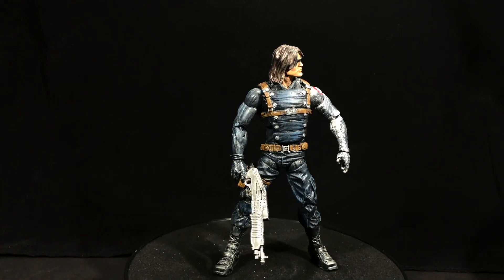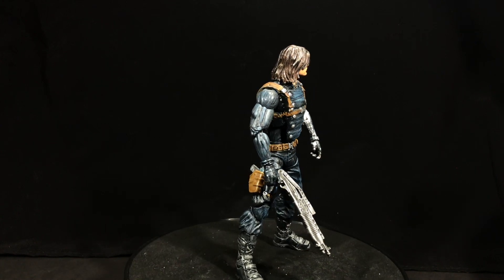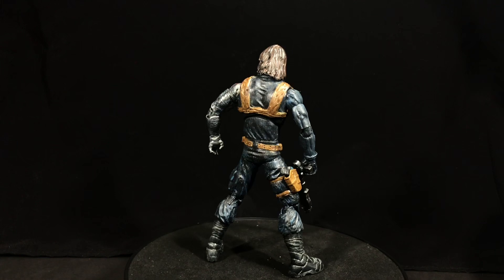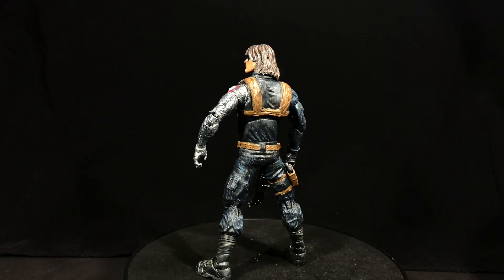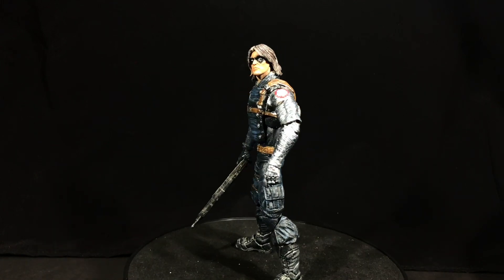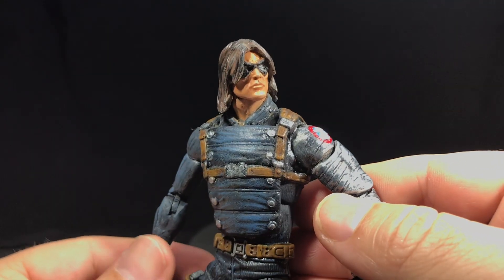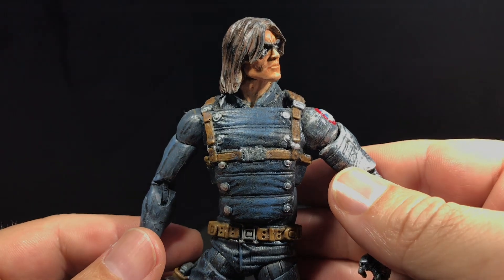I added a Bucky Cap right arm and shoulder for more range of motion. And the Odom Wave Hawkeye left arm, to have the metal arm and the range of motion. And then for the lower legs, I used the movie Winter Soldier figure boots in order to add an ankle pivot, and I did a little bit of sculpting.